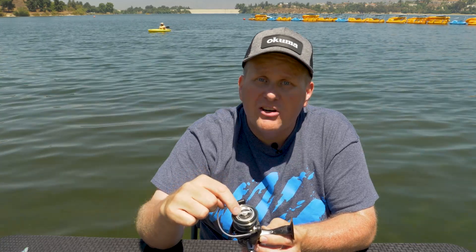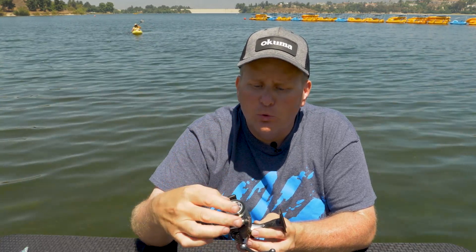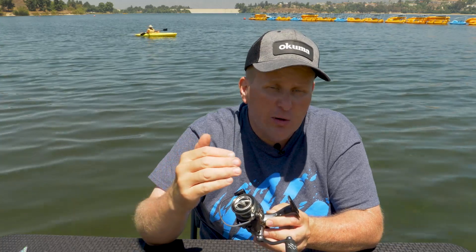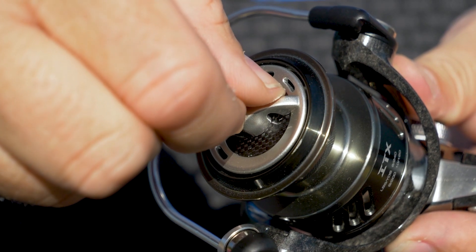On top of the spool, there's the drag knob. The drag knob is what actually compresses the drags within your spool. The drags actually slow the spool down. When a fish pulls that line, it's going to pull drag and that'll slow down the fight of your fish. You tighten that up and it gets a little harder; you can loosen it up and it gets a little bit looser.